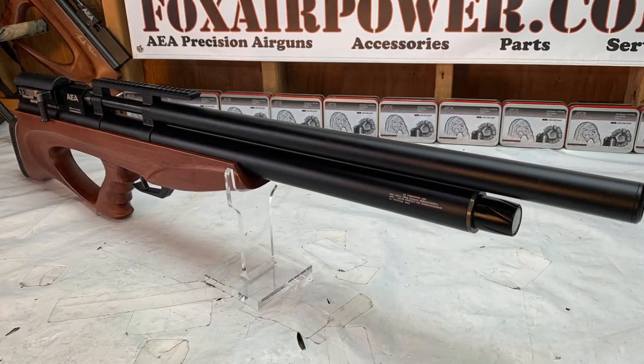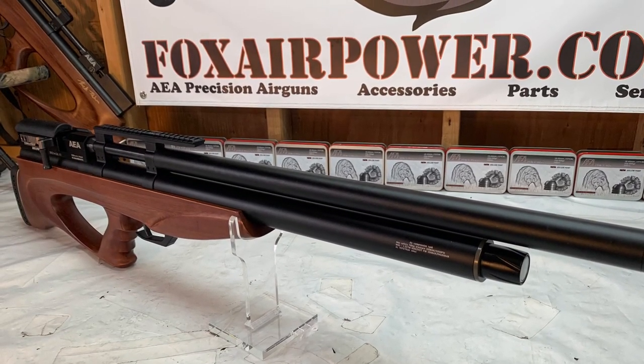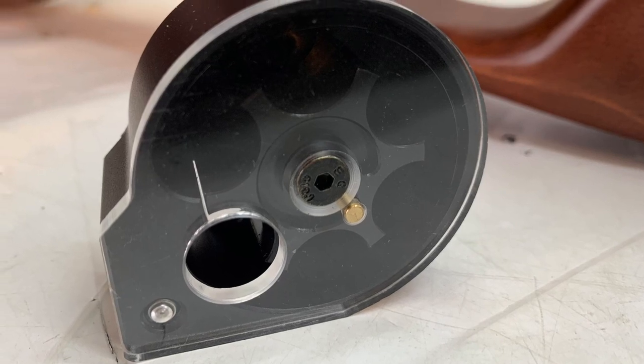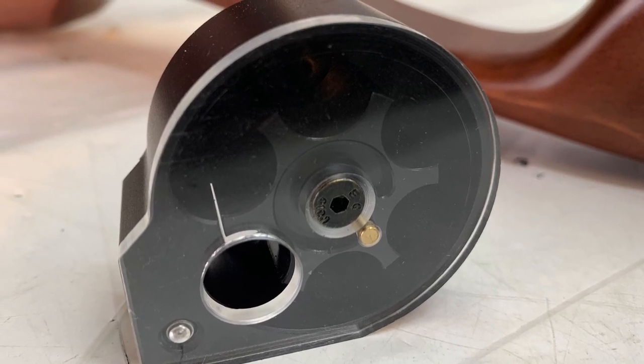Here is the 50 caliber Challenger — a beautiful air gun. And here is the massive 50 caliber Challenger magazine.